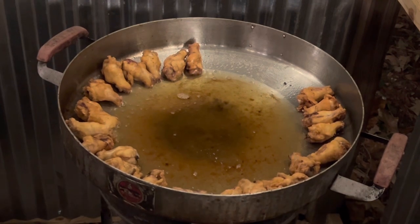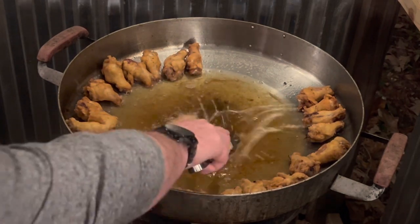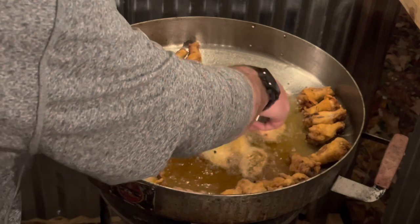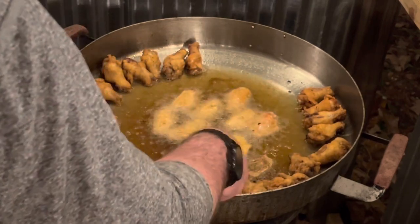Same process again — just put the flats in a few at a time. The flats aren't going to take much time at all. There we go, got them in, got them all spun over.